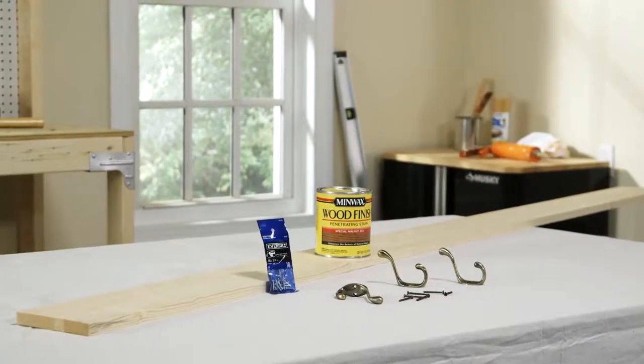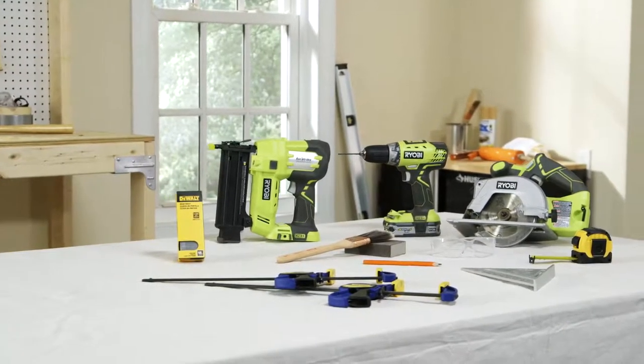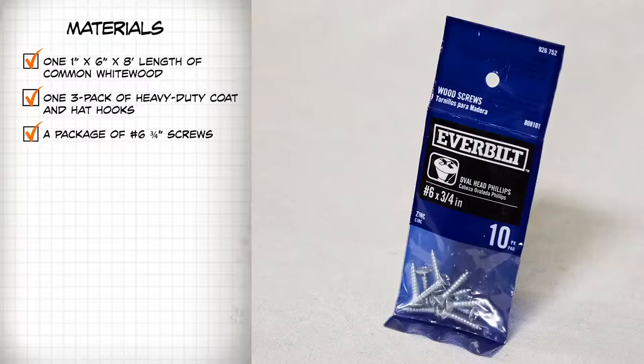Here are the materials and tools you're going to need, and of course you'll find them all at the Home Depot. For materials, you'll need one 1 inch by 6 inch by 8 foot length of common whitewood, one 3-pack of heavy duty coat and hat hooks, and a package of number 6 3/4 inch screws.